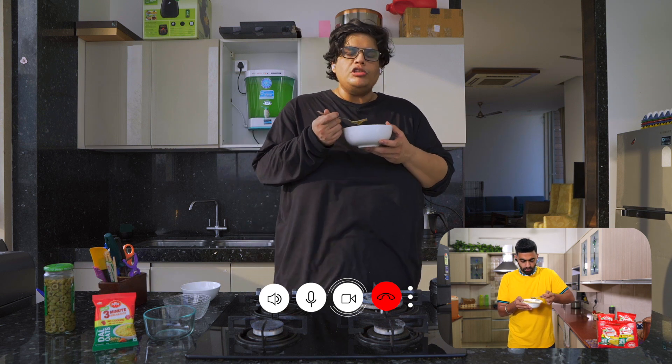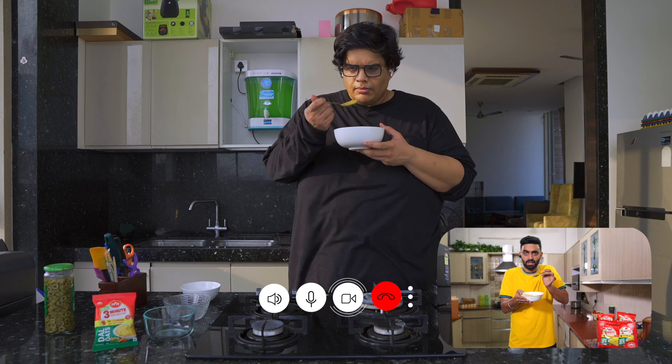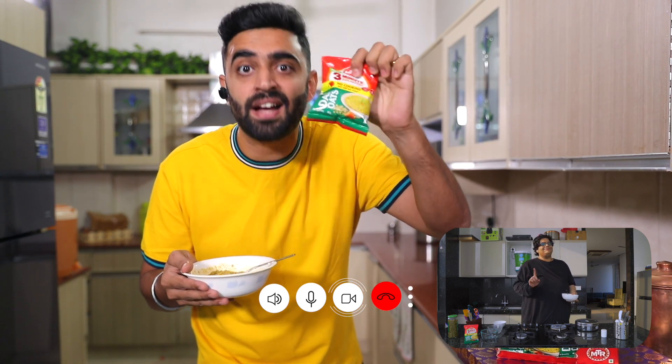I can't believe oats taste so good, man. This is so good. One minute, brother. Hello? This is the dal. The oats are small — you can't make the oats as big as it is. I'll tell you about it. Well, it's the dal. That's why it's the MTR Dal Oats. It's the dal.